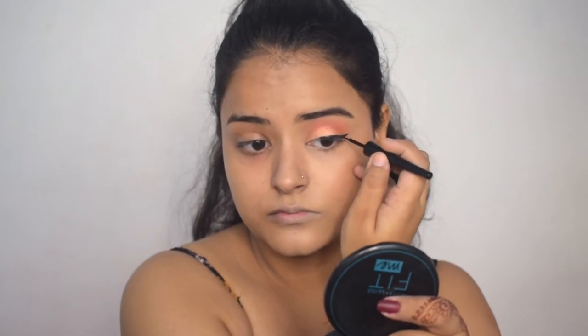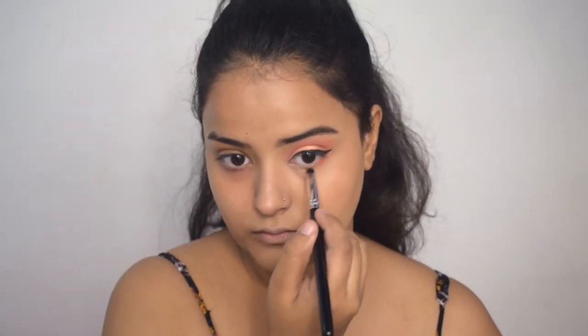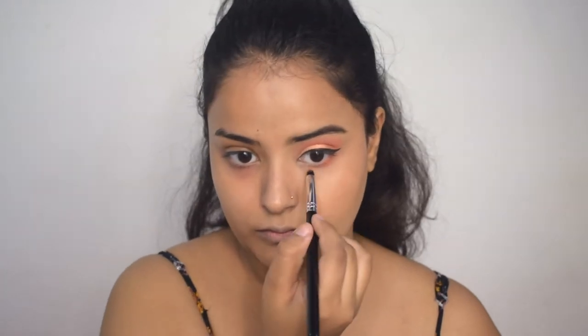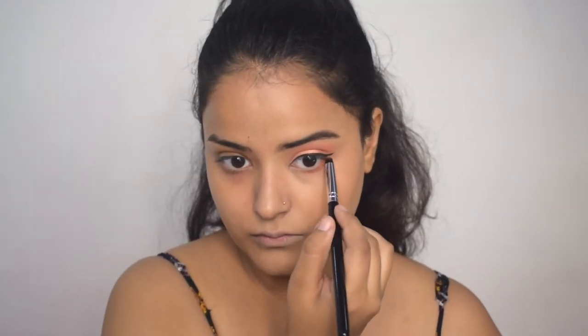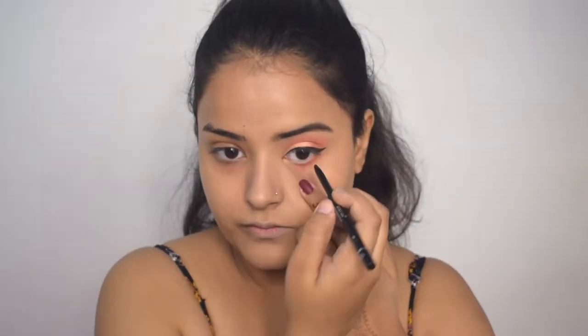I will make a small wing with eyeliner and keep it precise. I will wing it out. The wing is going pretty good and it looks very pretty. Now I am going to draw a thin line on my inner corner. My eyeliner is also done. Now I am going to use a small brush with the same lid color on my lower lash line to complete my eye look.